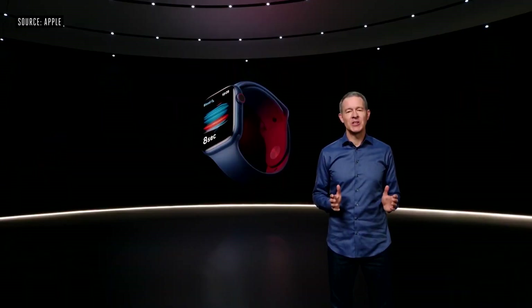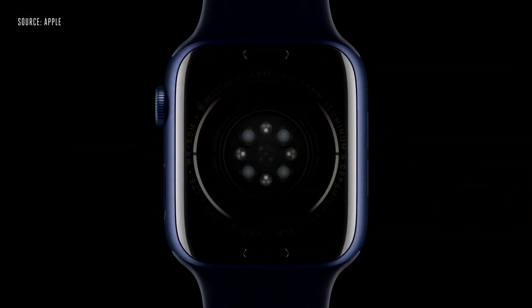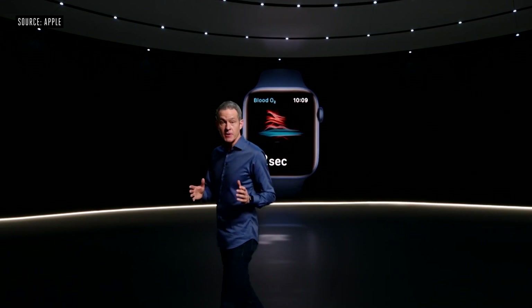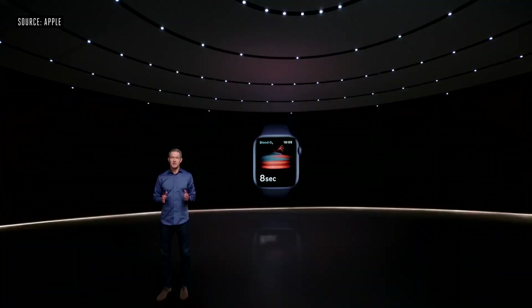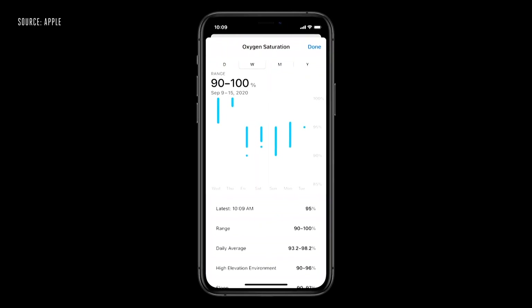With Apple Watch Series 6, you can measure your blood oxygen right from your wrist. The new health sensor in Series 6 shines red and infrared light onto your wrist and measures the amount of light reflected back. Advanced algorithms use this data to calculate the color of your blood, which indicates the amount of oxygen present. The new blood oxygen app lets you take a measurement in just 15 seconds, and Series 6 also captures periodic background readings and stores them in your health app.